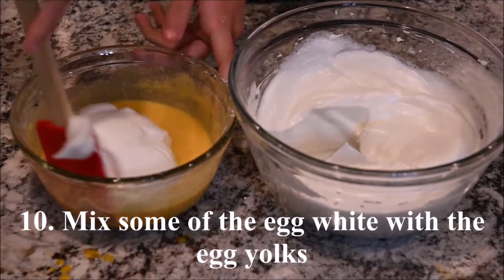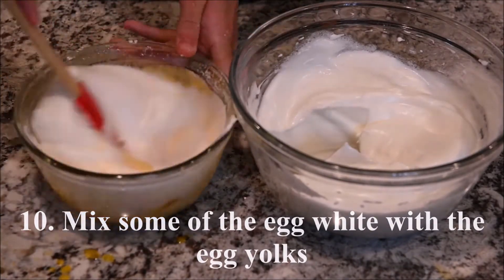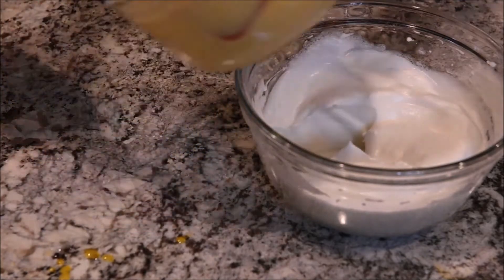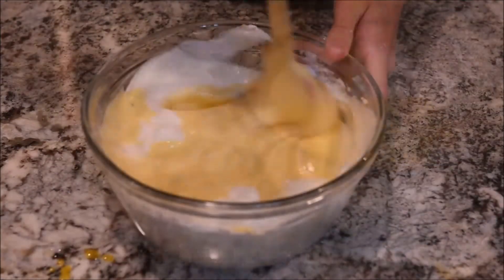Mix some of the egg white into the egg yolks, then fold that back into the remaining egg whites.